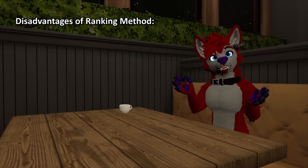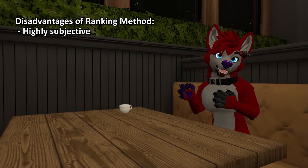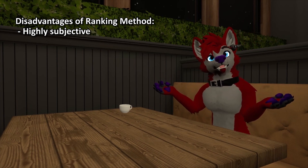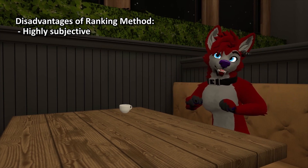However, there are quite a few drawbacks to using the ranking method. First and foremost, it's a highly subjective method. Judges are effectively ranking each act using an undefined metric. And even if judges were super transparent about their rankings, it's not going to be effective feedback for the dancers.